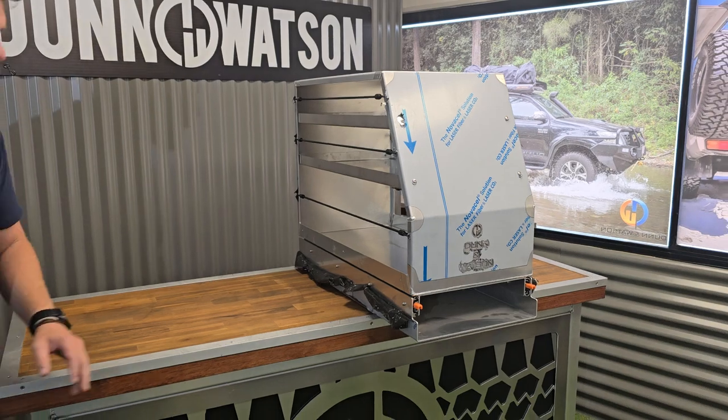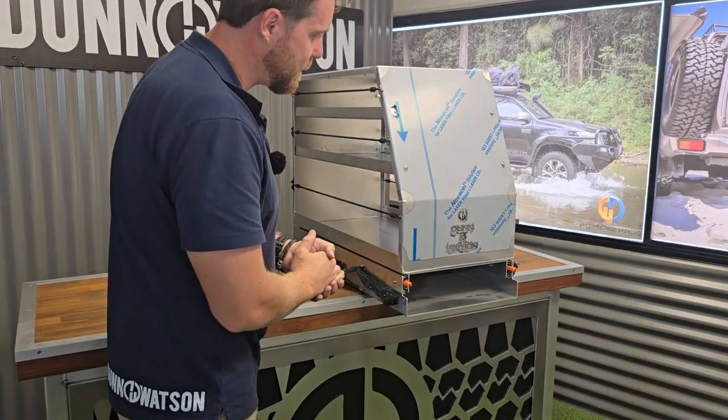This is built in our Brisbane workshop from 3mm aluminium. This is a Dun & Watson Australian made product.